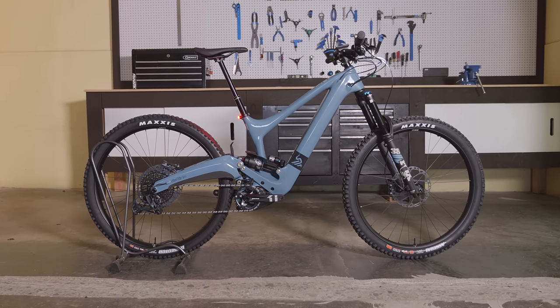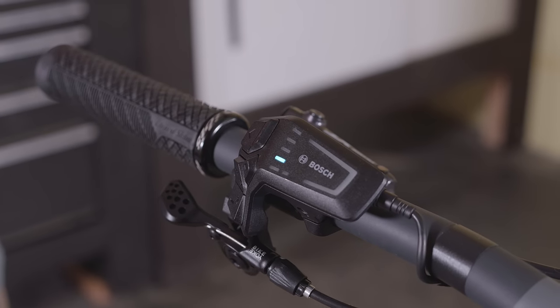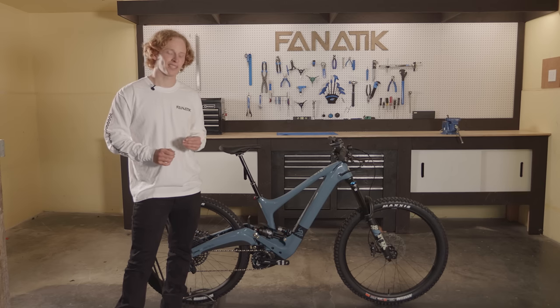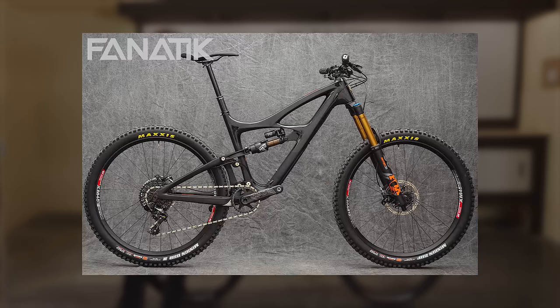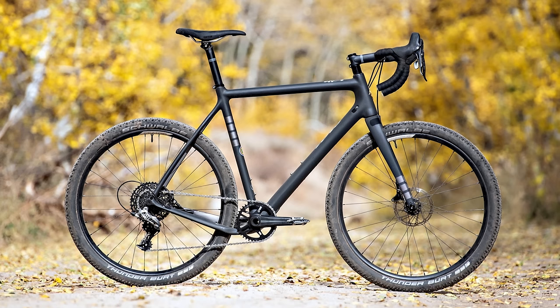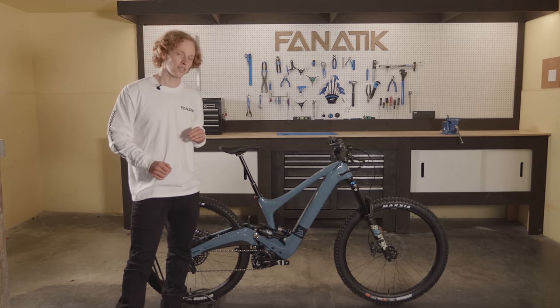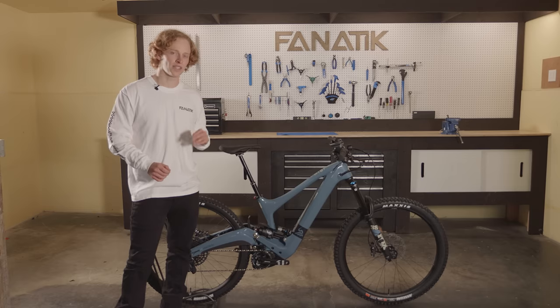I've been working on this for almost five years now, so it's about as old as my youngest son. It didn't just arrive like this from somebody's head — there was definitely a path that got us to where we are now. That's Andy Jacques-Maines. Over the course of his tenure at IBIS, he's worked on the HD 3, 4 and 5, the Mojo 3 and 4, and even the Hakalugi MX. But today we've met up with him to learn about this — the Oso, IBIS's first e-bike.